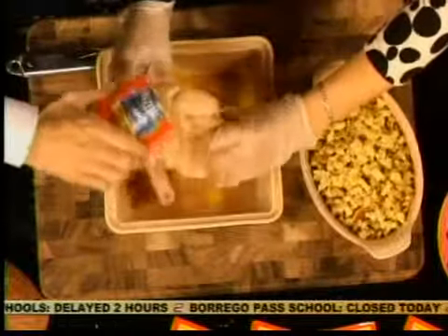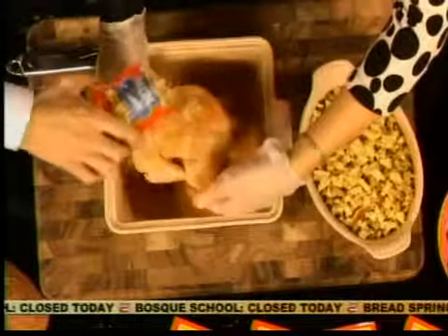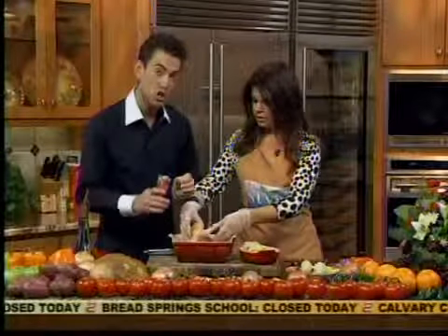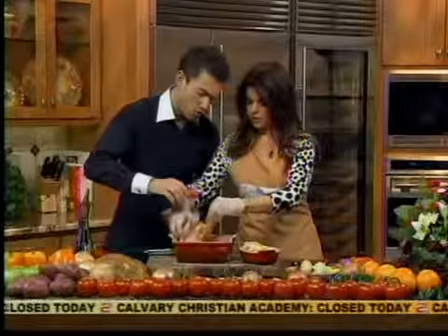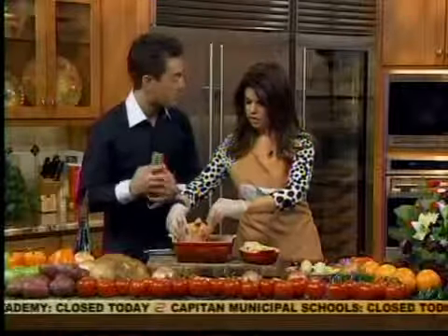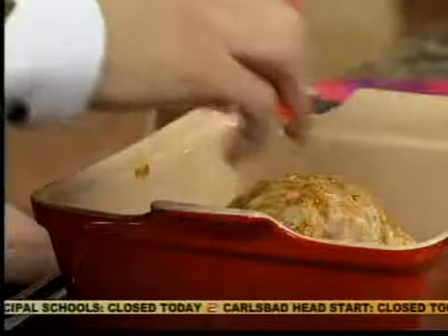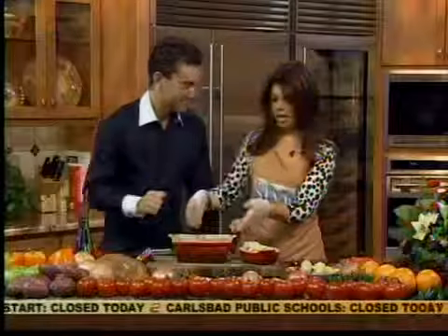Let's get them around and season them up on all sides. Just kind of evenly coat them with the Amazing Taste poultry seasoning. The key with any Cornish game hens, any turkeys, is to season in the cavity. That's so important in bringing out the absolute total flavor from the bird. It's about as easy as it gets.